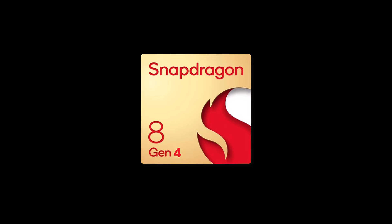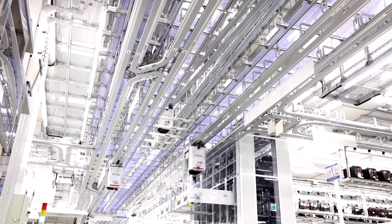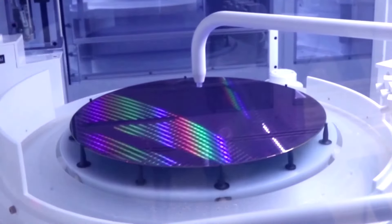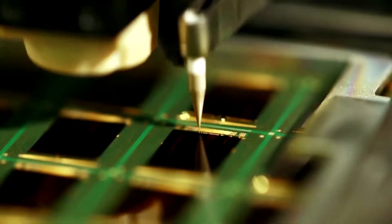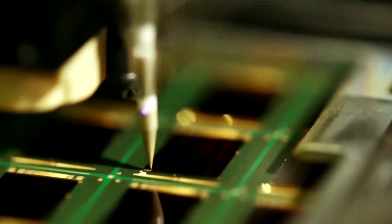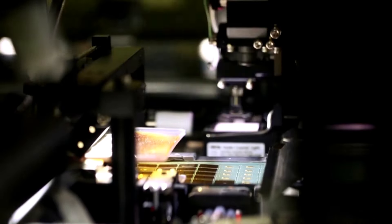According to the latest rumors, the Snapdragon 8 Gen 4 SOC will have the Adreno 830 GPU. It will be manufactured by TSMC using its 3nm process node and is expected to achieve an impressive multi-core Geekbench 6 score of 10,628, which is much higher than the 7,249 multi-core score of the Snapdragon 8 Gen 3.